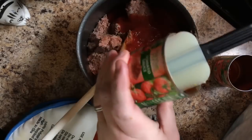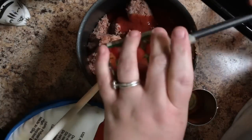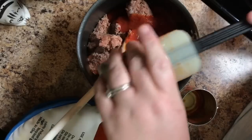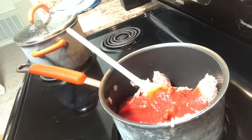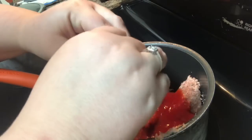Get your rubber spatula out and scrape every last bit of sauce out of both cans — you know how I am, we don't leave any man left behind! Then go ahead and put it on the stove, set the burner to high — number 10 if it's electric. Then we're going to add two packages of Sazón. Remember the ratio: one small can of sauce to one can of corned beef, one pouch of Sazón per can.